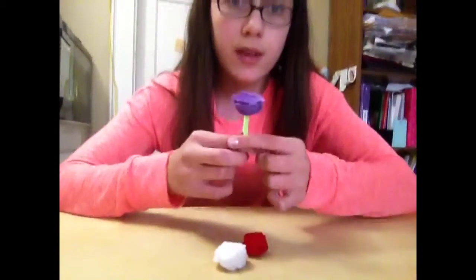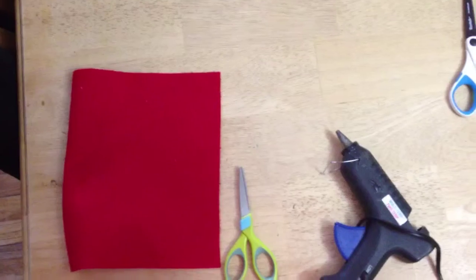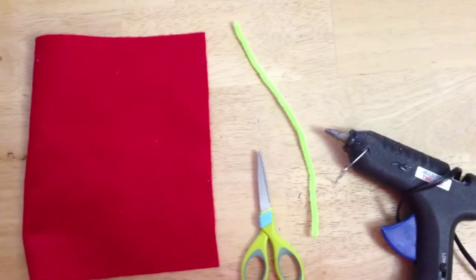So these are the things you're going to need: felt, scissors, a hot glue gun, and some sort of wire.